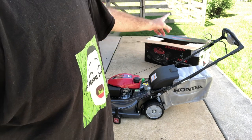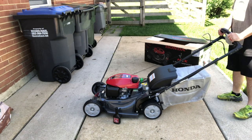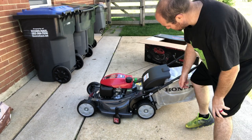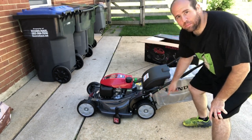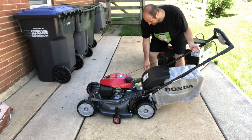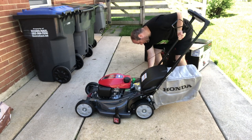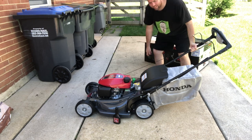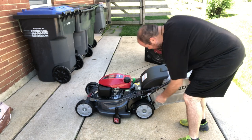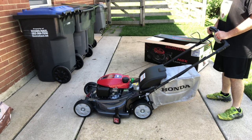Easy setup. Let's check and make sure that the handle is at the right height. Here's how you adjust it — real simple. One turn right here on this knob, same knob on this side. That allows you to drop the handle lower or raise it up higher. I'm going to bring it up as high as it goes. I'm not sure — this might not be high enough for taller folks.